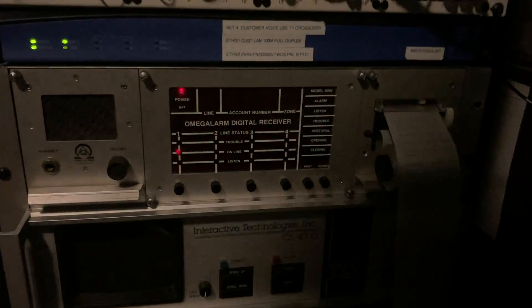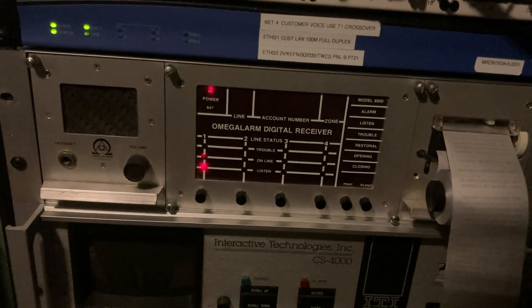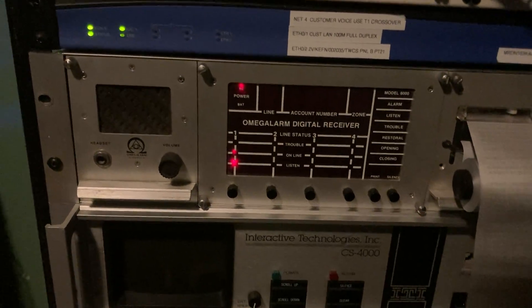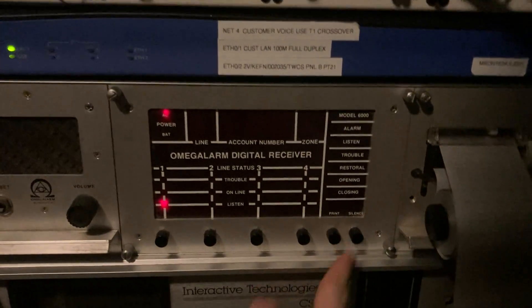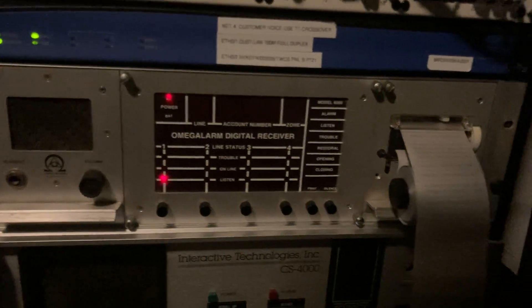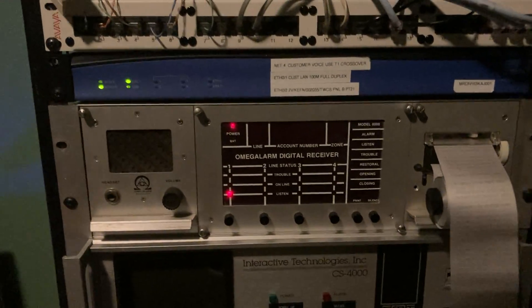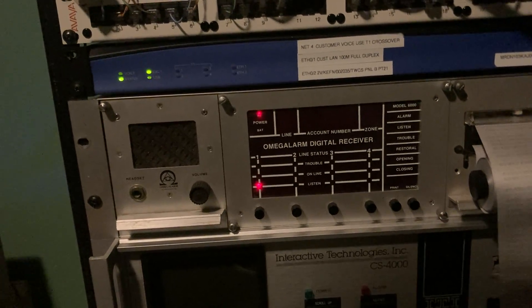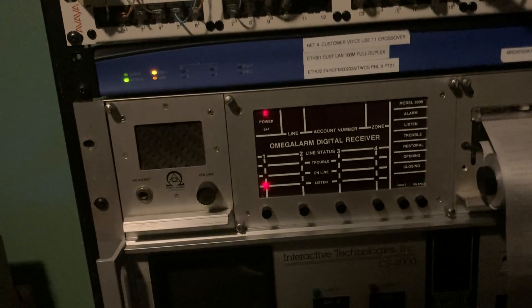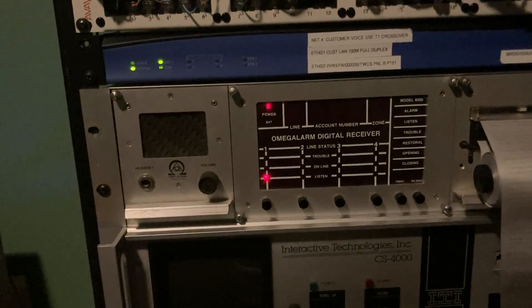We're using the D6000 receiver today. It showed account number 015, and it was a closing report for zone 1 technically, but really zone is the user number, so user code 1 was used to arm it. This panel is using 40 pulse per second, 3 plus 1 extended with checksum — typically called Radionics Superfast. It's the best pulse format this panel supports, and I think this panel only does pulse.